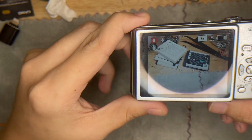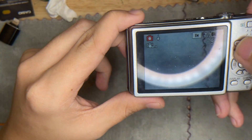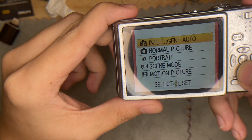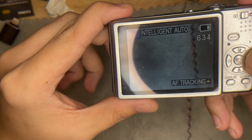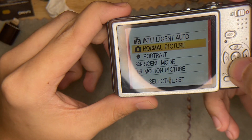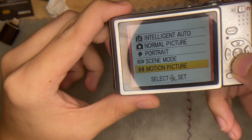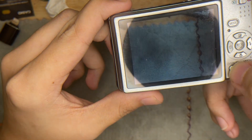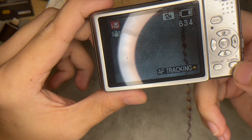This is the flash. Next I'm going to test the buttons. This is the mode button — you can choose intelligence auto, which picks every setting for you, portrait mode, C mode, as well as motion pictures. This is also the display button.